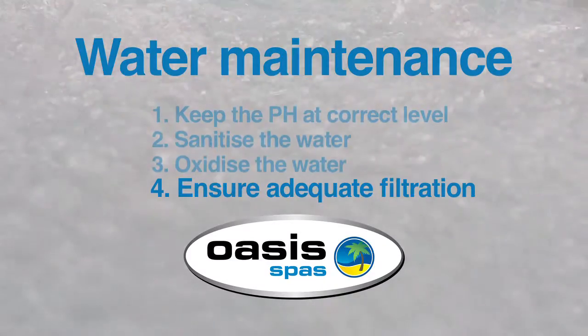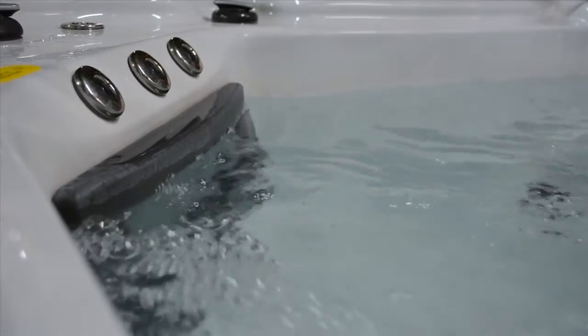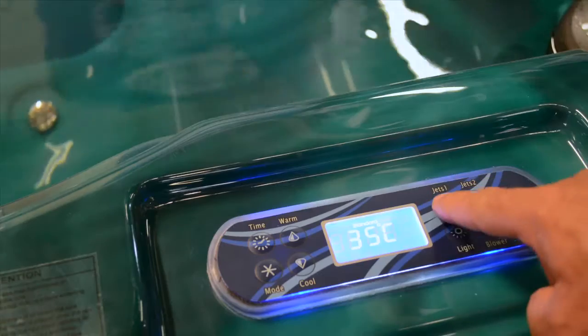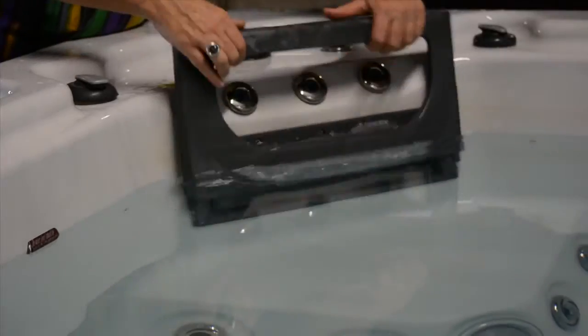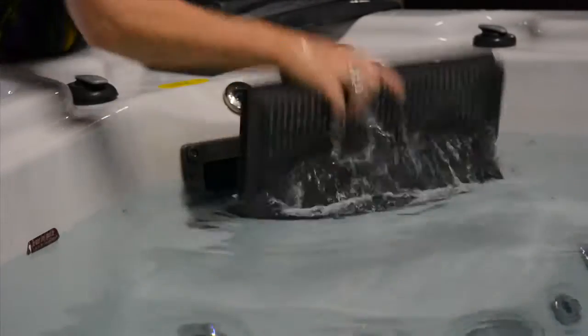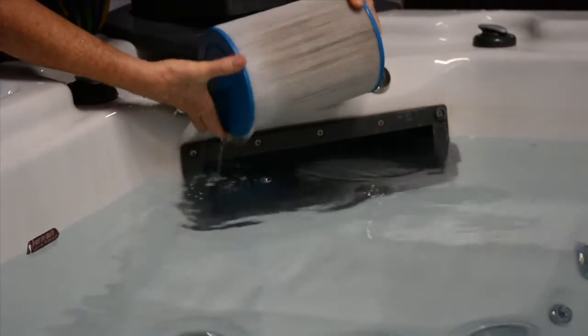Ensure adequate filtration. Filtration is essential to remove particles and organic materials from the water. It's a good idea to add extra filtration after each use by pushing the sanitise button on your SpaNet SV control panel, or push the pump button on SpaTec ST control panels. Even more importantly, remember to keep your filters clean as body oils, makeup and suntan lotion will clog the cartridges and make the water go bad very quickly. Dirty filters are also a breeding ground for bacteria that will make the water quality even worse.